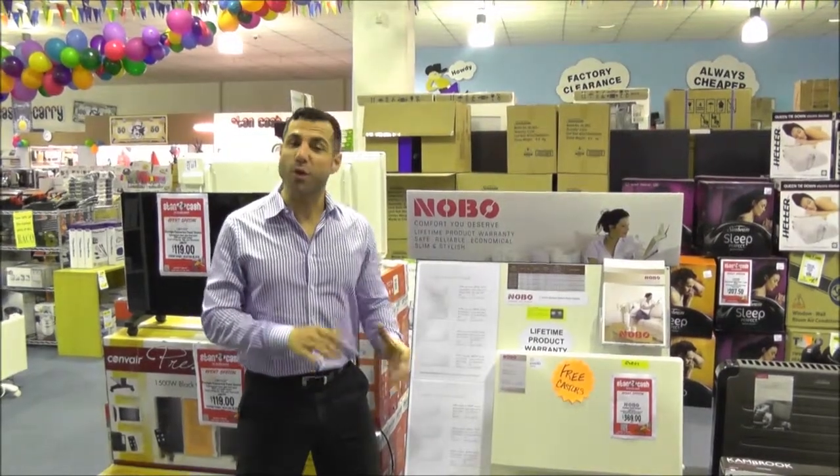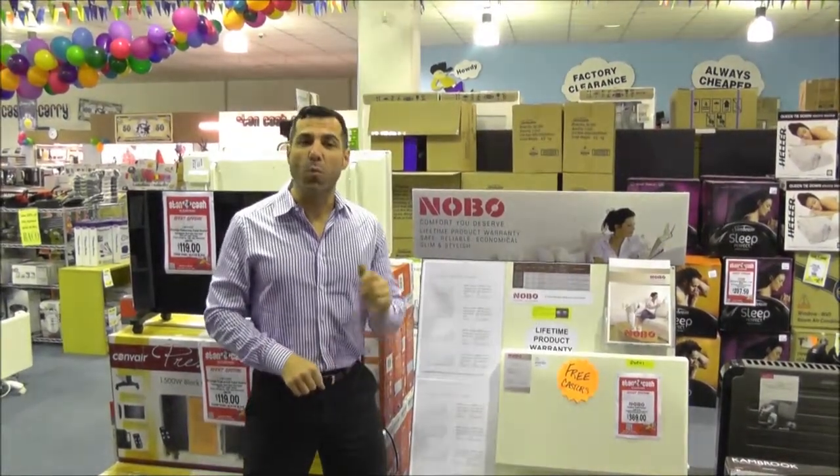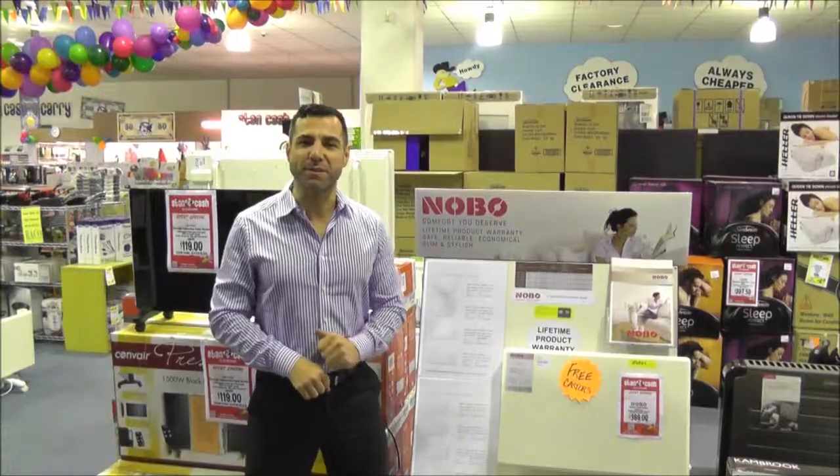If you've got any other questions or comments regarding Nobo panel heaters, why not drop us an email or send us a message through Facebook.